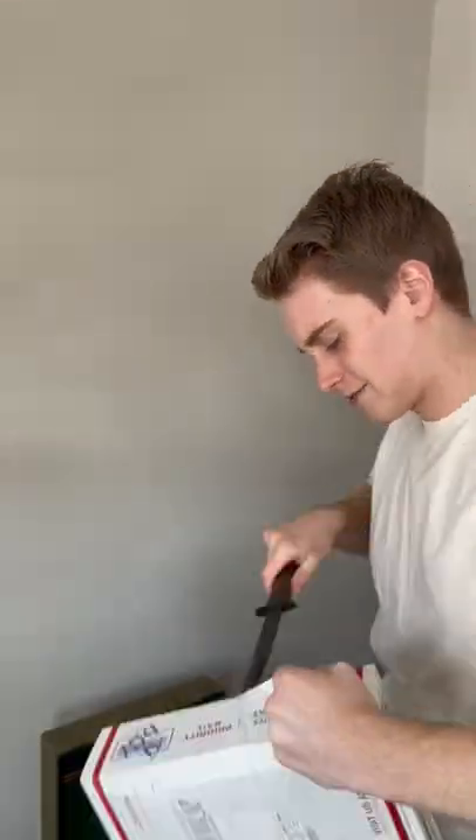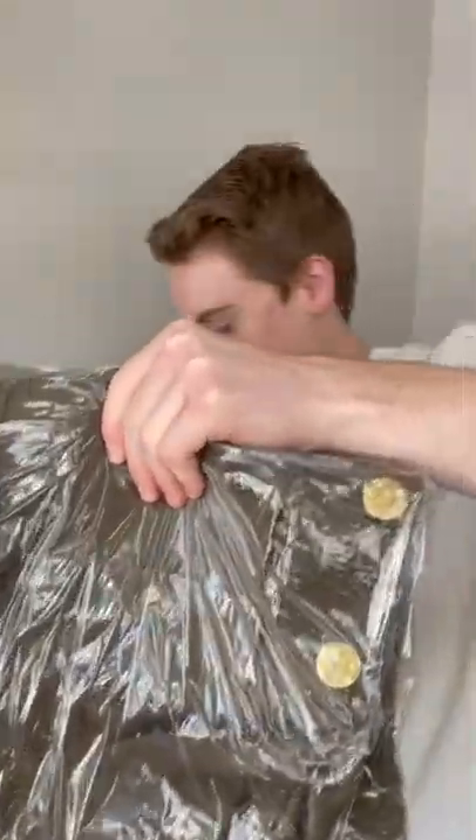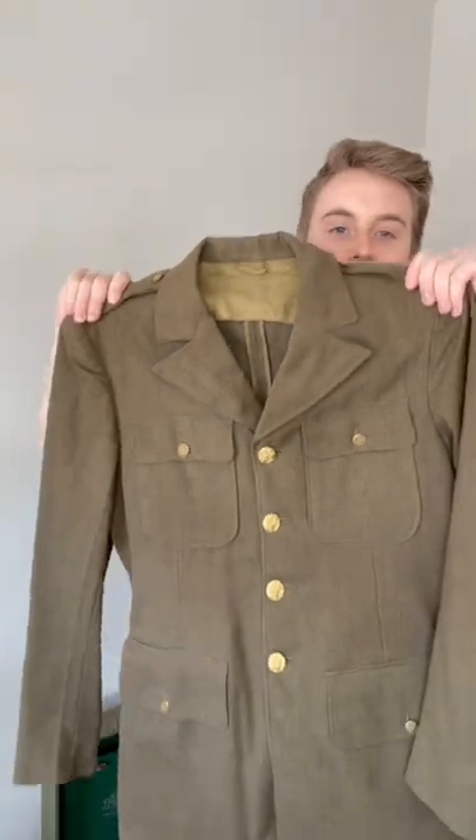I have no idea if it's going to fit me or not. All right, let's see if I have something to open this. Looks like it's in great shape, guys. Look at that.